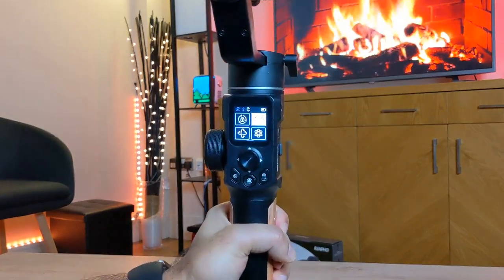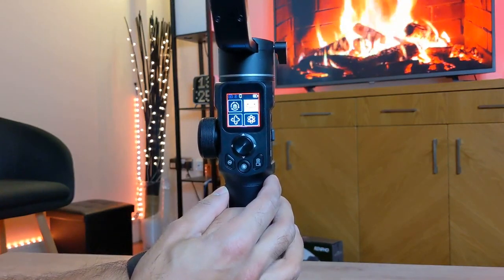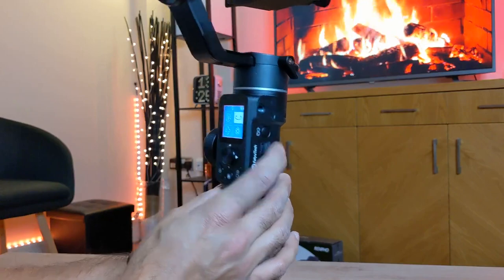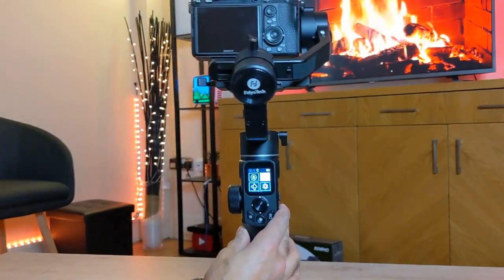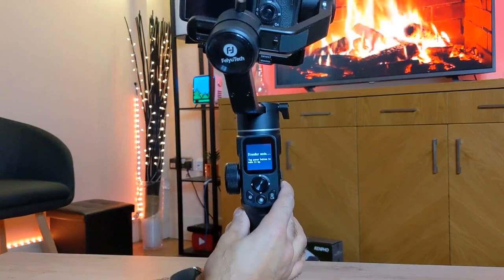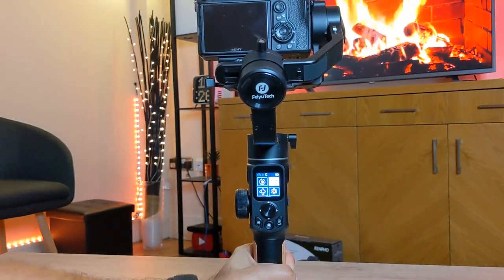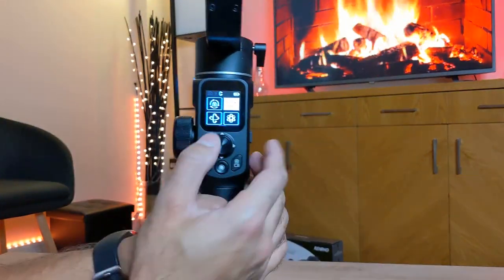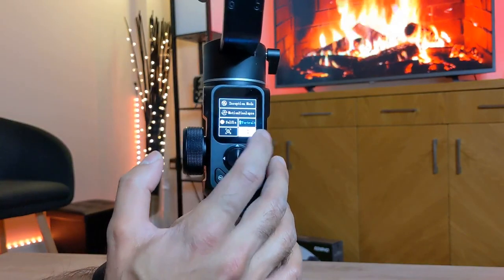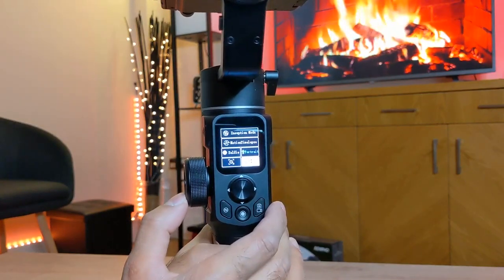You can also control the touchscreen with the power button — a single tap locks and unlocks the screen, so you don't accidentally rub your fingers across it while shooting. Double tap goes into standby mode, and single tap comes back out of standby mode. On the top right-hand side you have the battery life. You can swipe to change the white balance and ISO, or swipe the other way to go into inception mode, selfie mode, portrait mode, and there's a motion time-lapse as well.